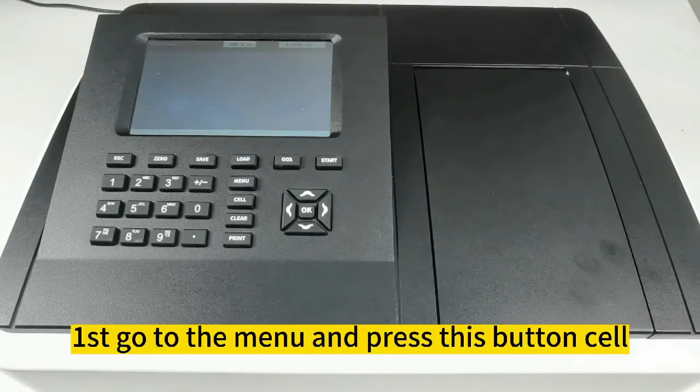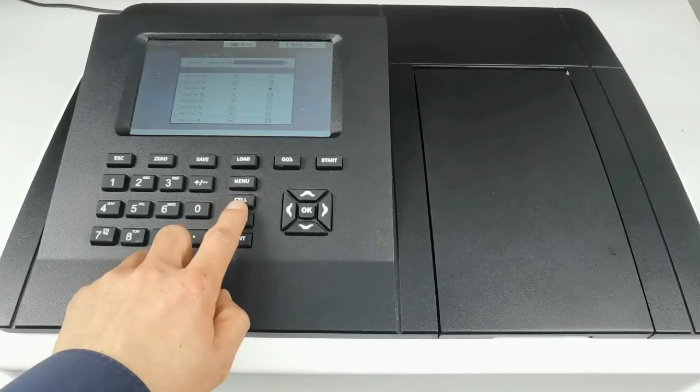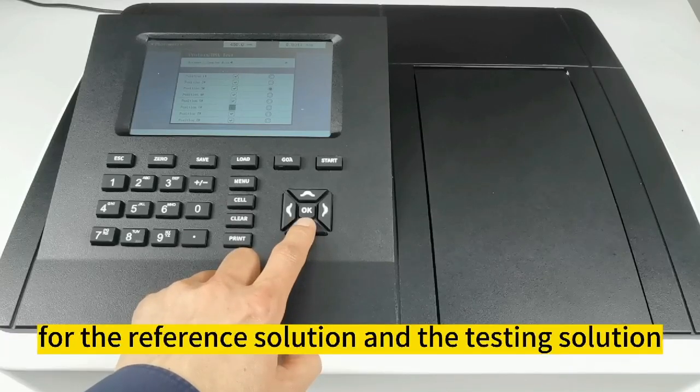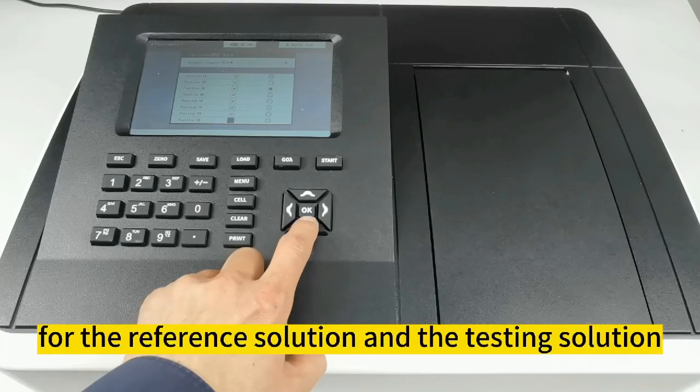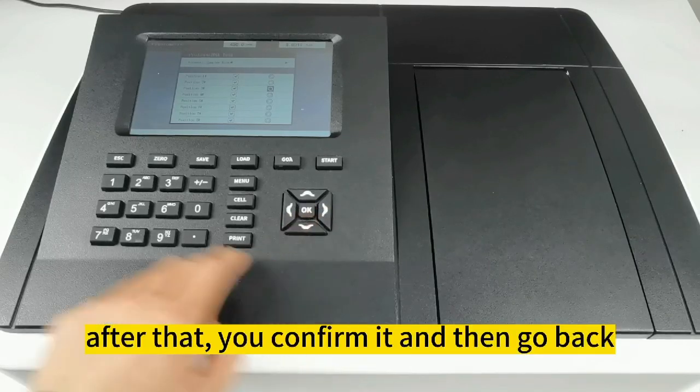First, go to the menu and press this button — cell — then press the down button to choose different positions for the reference solution and the testing solution. After that, confirm it and go back.